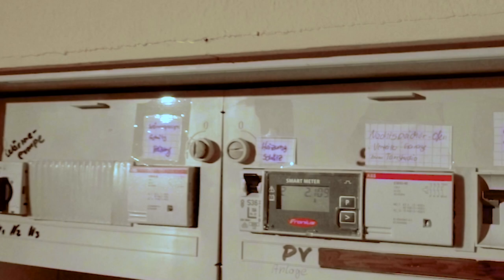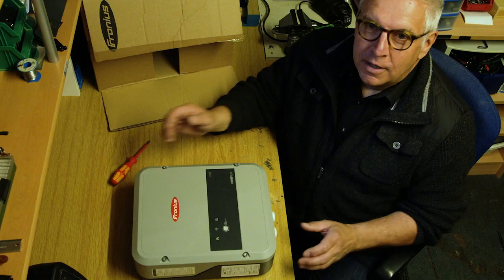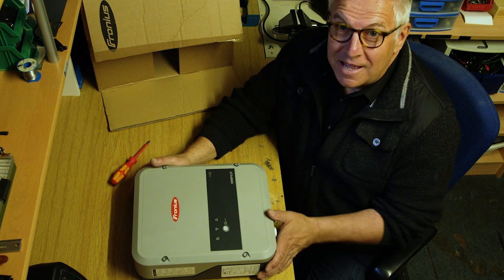Let's have a look into the cellar. This is a smart meter. It is an essential part of the overall system. You'll learn more about that later. And now I'm going to let you in on a little secret. This is what it's really all about. Here we have an awesome piece of Fronius equipment, the Fronius Ohm Pilot.